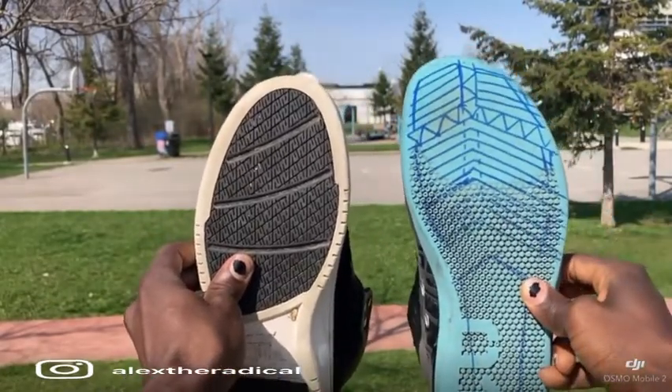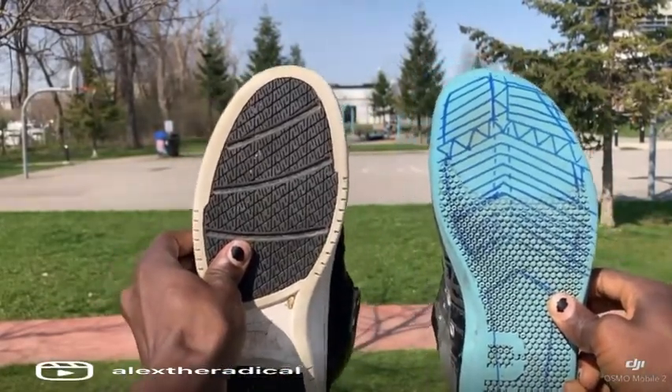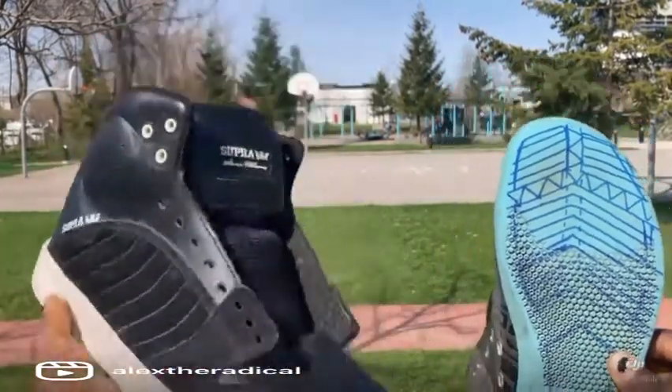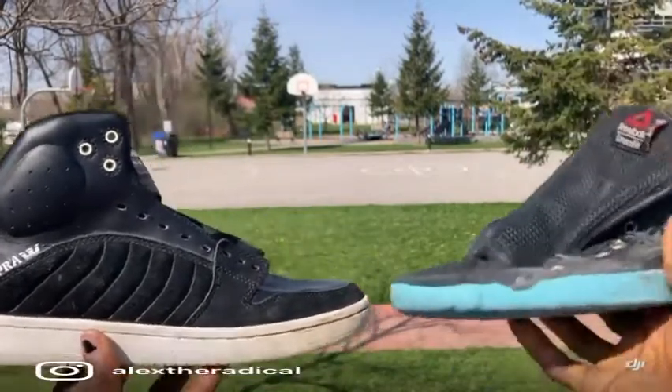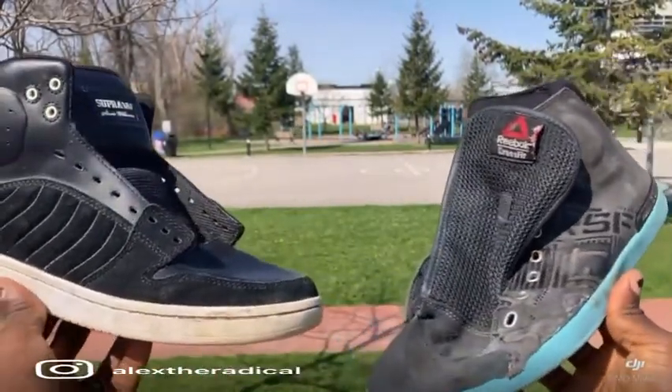This on the right is the Reebok CrossFit Lite TR, and this is the Supra Stevie Williams Pro Shoe. This is supposed to be a skateboard shoe inspired by basketball, and this is a CrossFit shoe inspired by powerlifting.